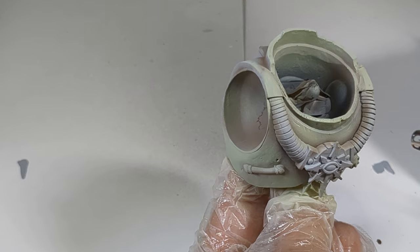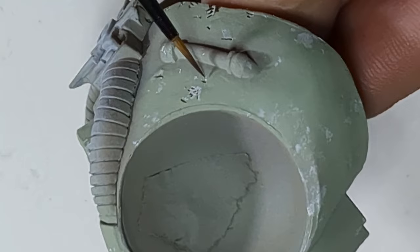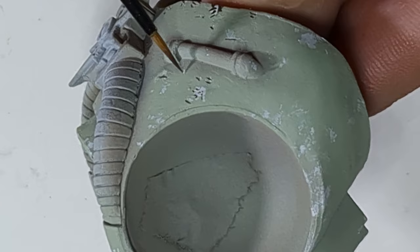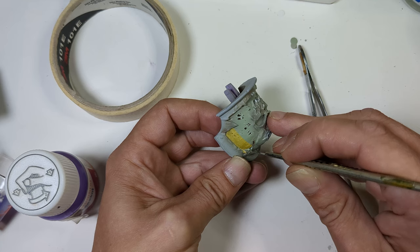Then add some chipping effects at this early stage, using a small brush and a sponge in a light tapping motion, followed by chipping fluid by MIG Ammo all over the white spots. Doing this adds some depth to the chipping effect that will further blend into the surface later on with other layers of paint.